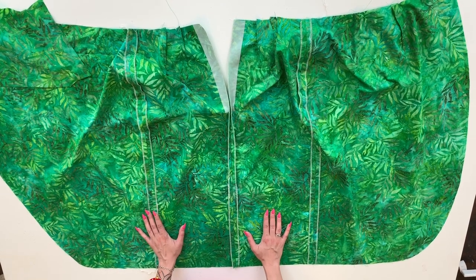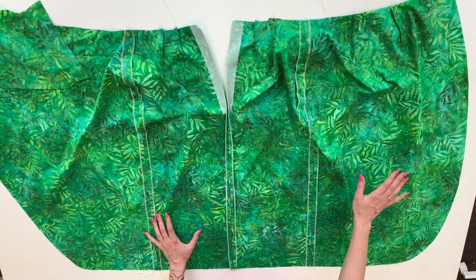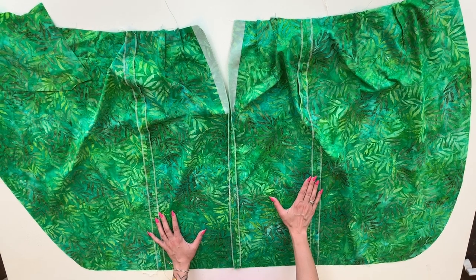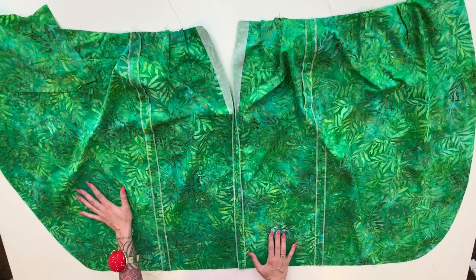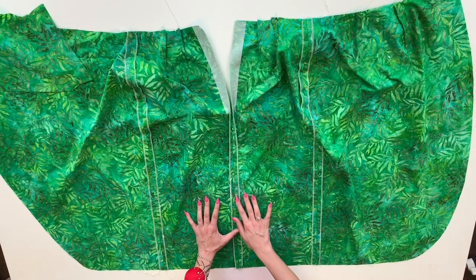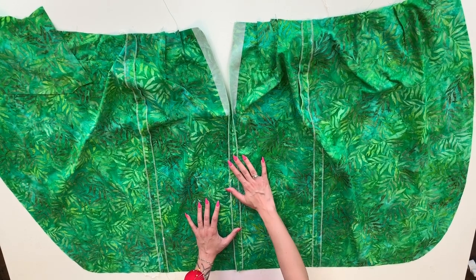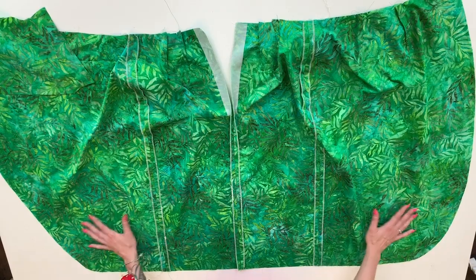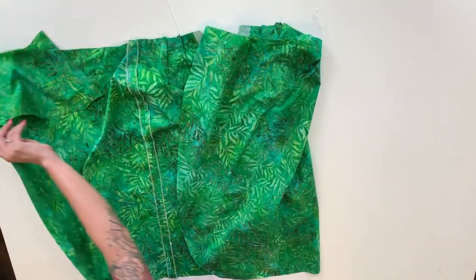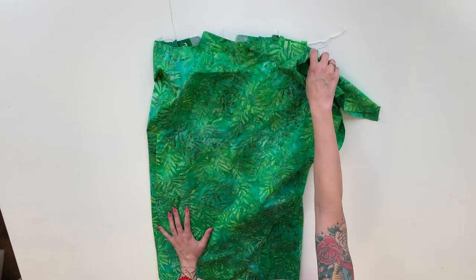Next thing we do is sew the two skirt front panels to their respective side seams. The underskirt panel is sewn to the left side seam and the over skirt panel is sewn to the right side seam. Before I did any of this stitching I made sure that my seams were finished — if you do have a serger you'll want to do that first so you don't have to worry about finishing your seams later on. That is your entire skirt unit, and later on it's going to get folded in and this big extension will become the sarong drape.